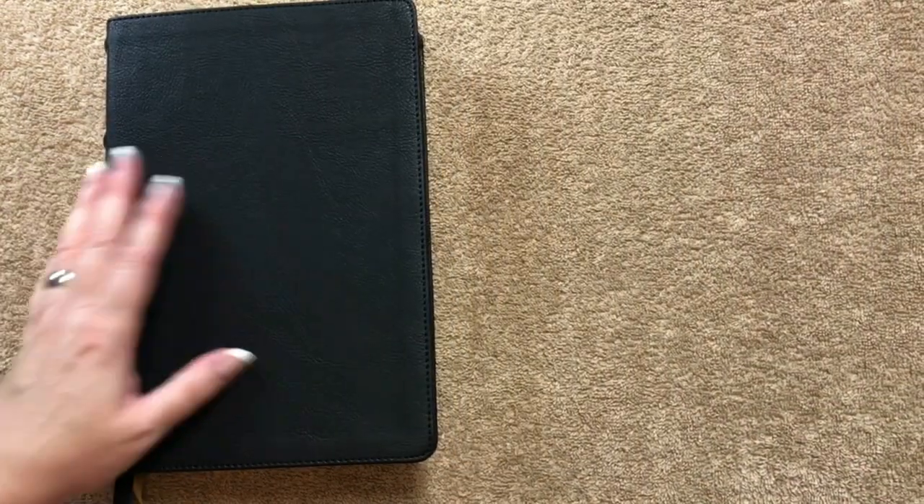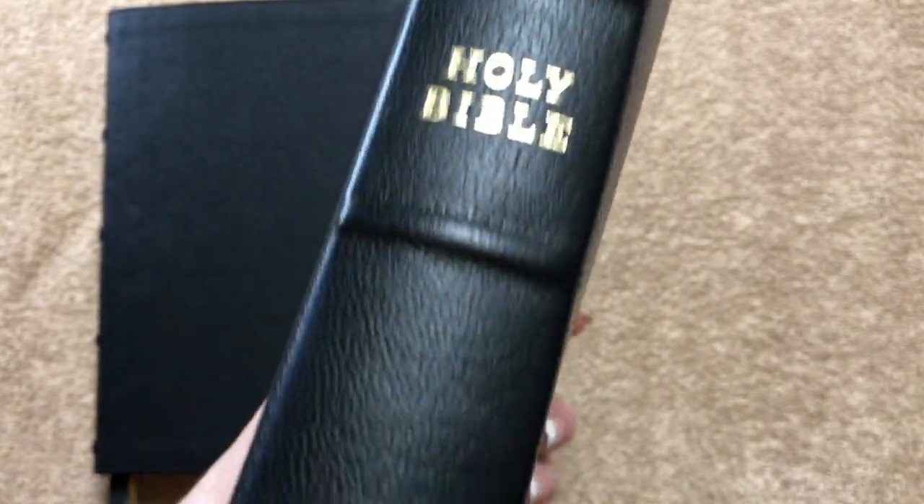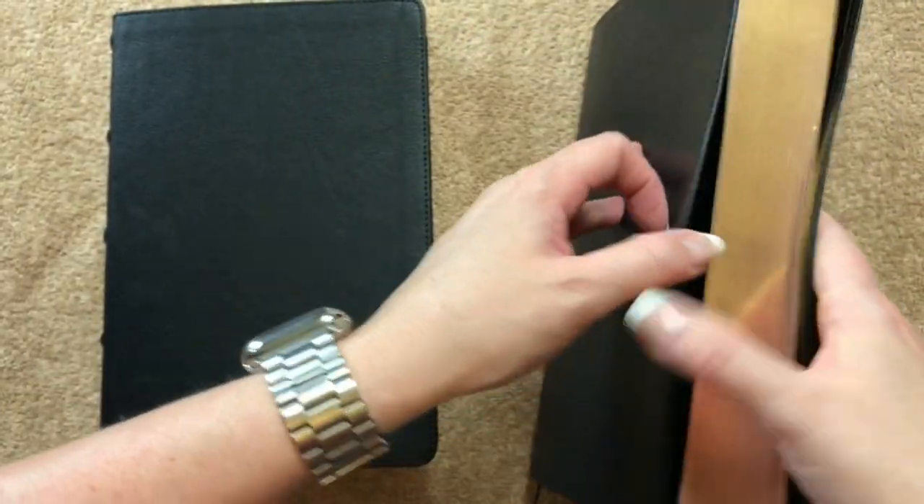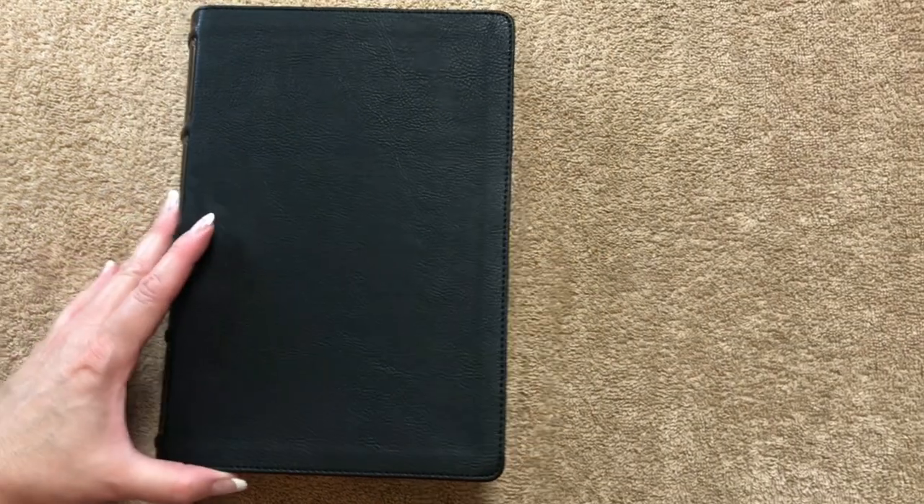I'll give you a quick look at the King James version. If you want a KJV in a more premium binding, you can get it in the goatskin, and I believe they have the New King James in goatskin as well — I'll have to check. This one has three ribbons and art gilding. Really nicely done, and I would definitely recommend the McLaren series.